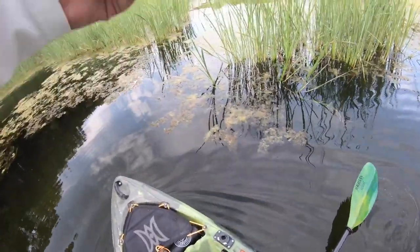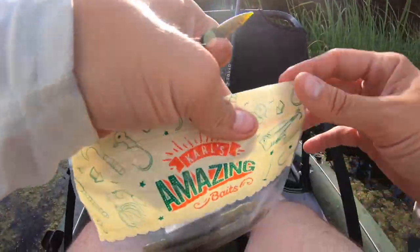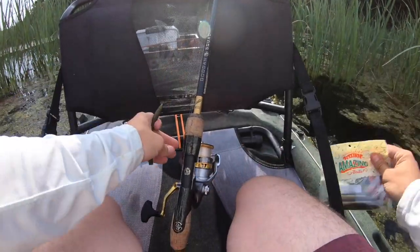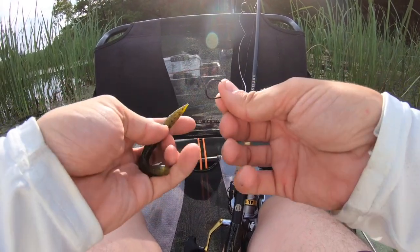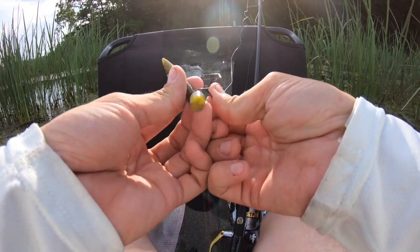Missed one. Alright guys, we're going to put a little weightless Senko on as another setup as we're rolling through — just in case I miss another frog fish, I want to be able to toss something in there that might convince them.